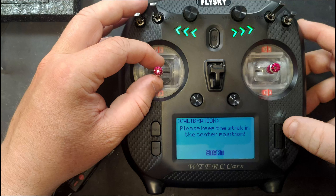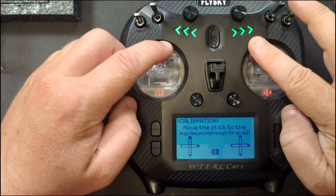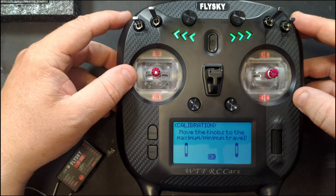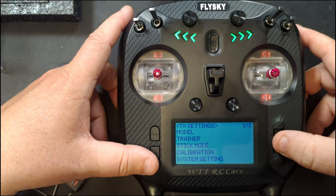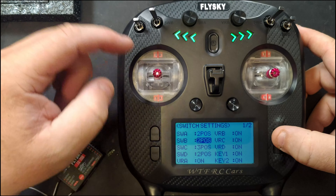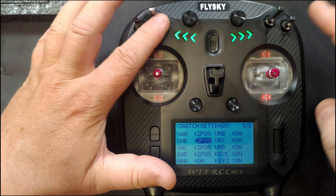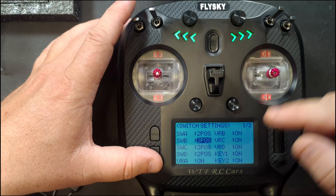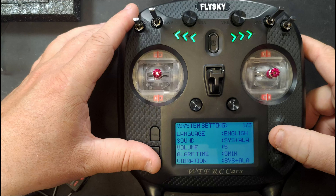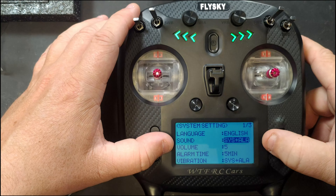You can easily swap sticks over to set up whichever mode you prefer — throttle on one side, steering on the other. Calibration mode: I'd advise doing this whenever you set a controller up. Set all sticks to center, then move them to full travel, move the two variable dials to full travel, and press OK — fully calibrated. In system settings you can configure switches; I believe you can swap any of them out for three-position switches and change them in here. Keys one and two are the buttons on the back.